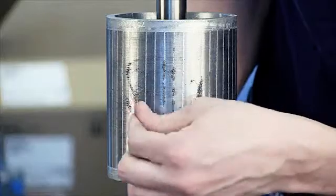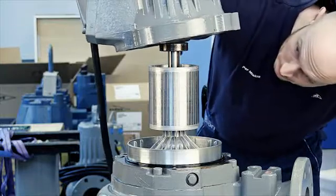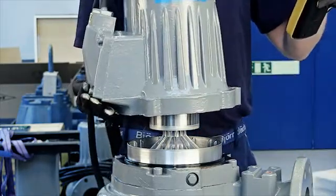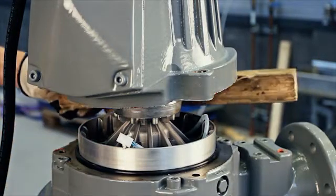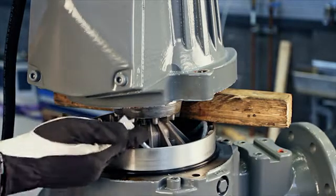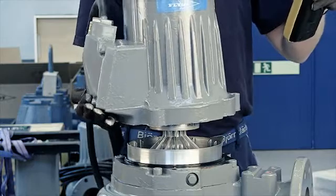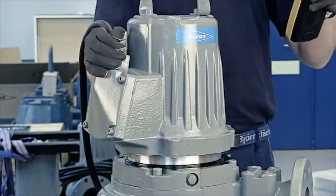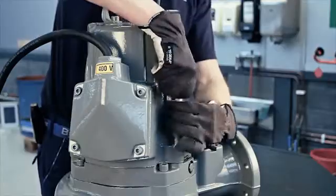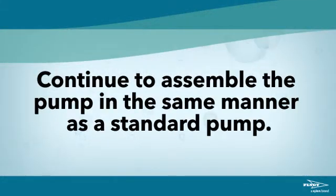Make sure no metal particles are stuck on the rotor. Lower the stator housing onto the rotor. At this point, the stator will get stuck to the rotor due to magnetism. If the pump is equipped with leakage sensors, insert a block of wood or something similar to ensure your safety when connecting the leakage sensors. Connect the sensors. Press the stator housing down until it is free from rotor magnetism. Continue lowering the stator housing and turn it so it is correctly aligned. Tighten the screws that hold the stator housing in place. Continue to assemble the pump in the same manner as a standard pump.